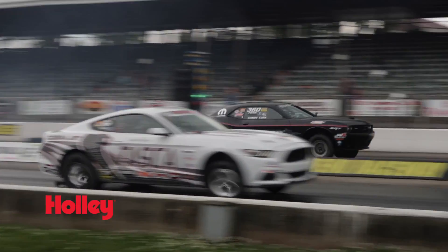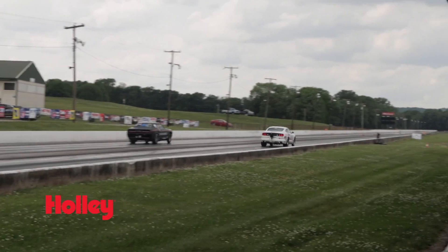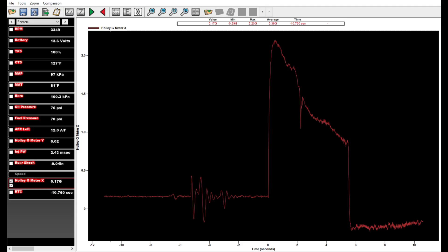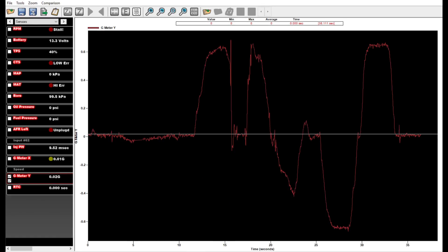G-meters are a great way to measure the launch acceleration on your drag radial machine or to record those head bobbing lateral G's in that autocrosser. Two axis means that you'll be able to monitor both the X axis for acceleration forces as well as the Y axis for lateral cornering forces.